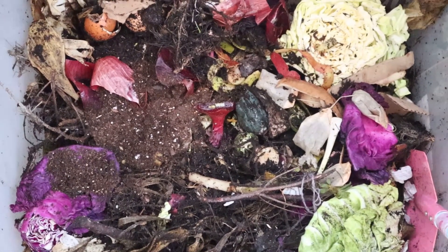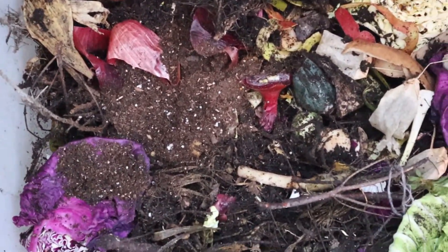What should you not compost? Dairy or animal products, meat, bones — technically they are compostable and do biodegrade, but if you put them in, they might attract things you don't want, especially in an apartment. You should also avoid fats and oils, and definitely pet and human waste.